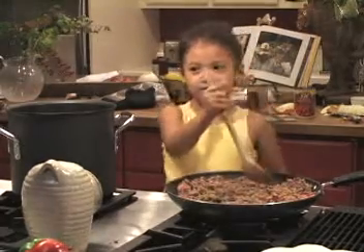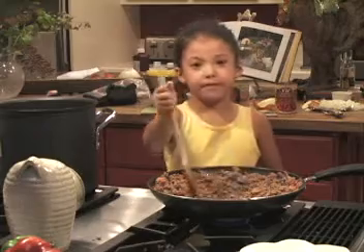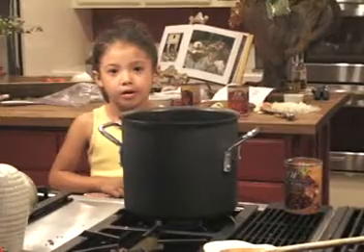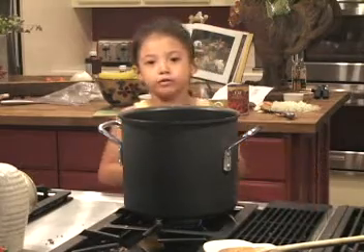Today we're cooking chili. I'm browning ground beef, and then I'm going to add the chili to the meat.